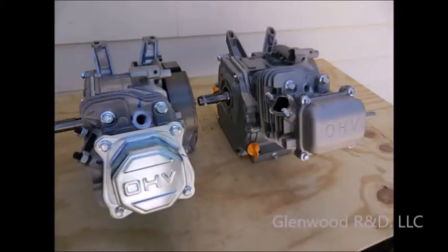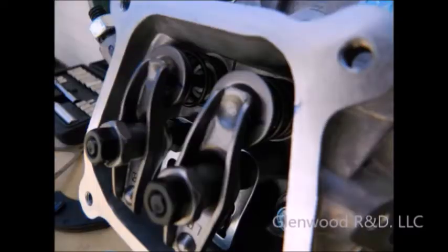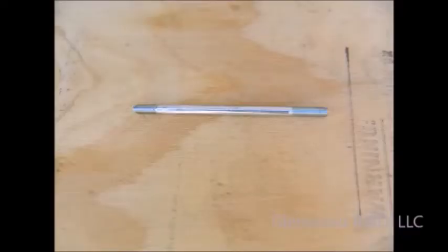We are going to convert two separate Predator 212 engines: a Hemi and a Standard. The slightly different valve assemblies of these two engines represent the configurations of most modern four-stroke engines. The videos begin with the external components, such as the fuel and exhaust systems, already stripped off the engine and the spark plug removed. If you are using a Predator engine, save the carburetor stud bolts for later use in modifying the camshaft.